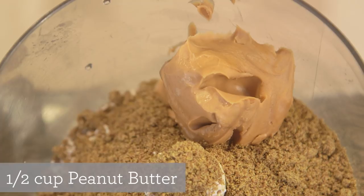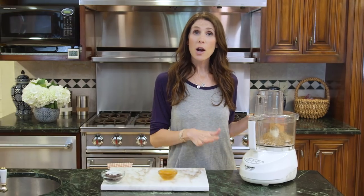And then I've got some peanut butter. You can mix it up with any nut butter or you can even use sunflower seed butter. Now we'll process until everything comes together, which takes about a minute or two.